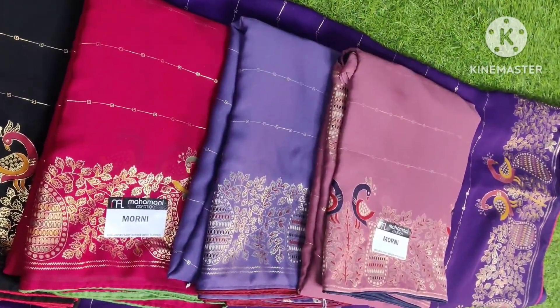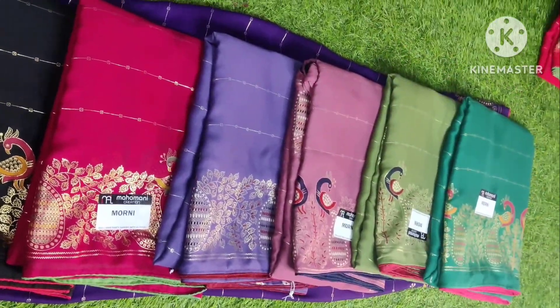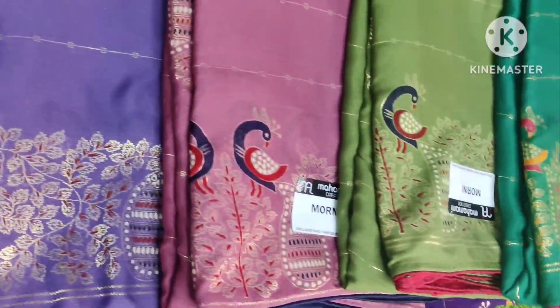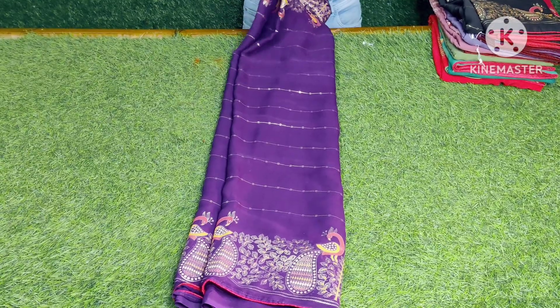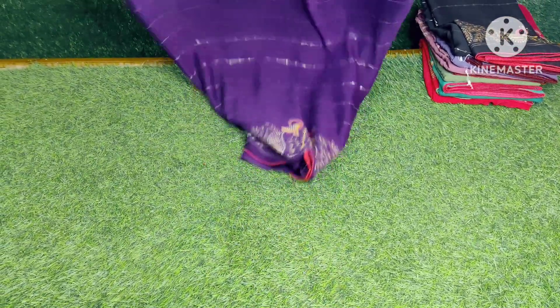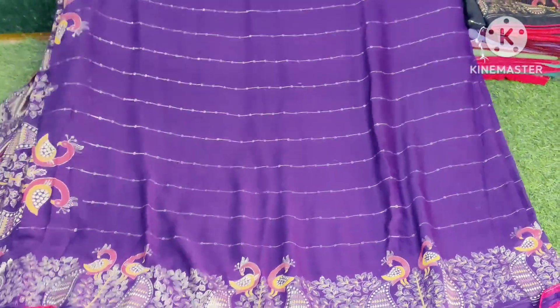Today we will do a beautiful collection. We will do a party wear trending Georgette. Georgette is a lightweight fabric. I will show the all-over look. The saree is very lightweight and it is pure Georgette. I will show all-over saree looks.